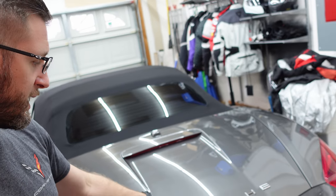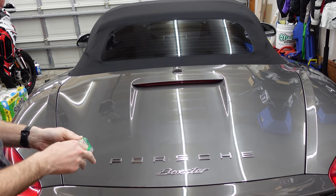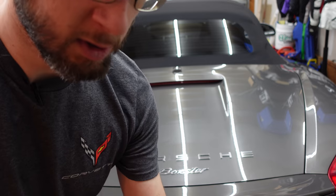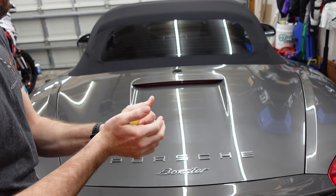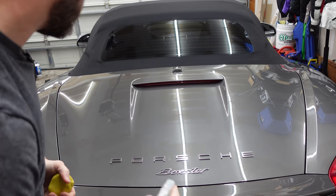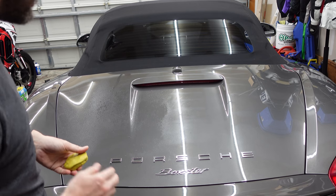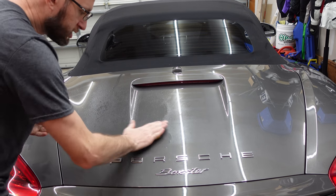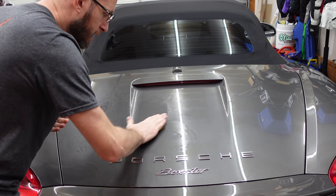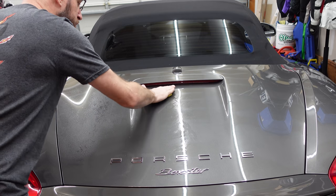We're going to first try and get some of these black dots up. We're going to pull out our clay and knead it so it's somewhat warm to a nice clean, flat section. We're going to give the paint a good spray or two to cover our working area — we don't want to rub this on dry paint or it will just chalk up. We'll make sure we get some lube on it and just do some circles, and we can feel it as it grabs all the contamination in the paint, including those little fungus dots.